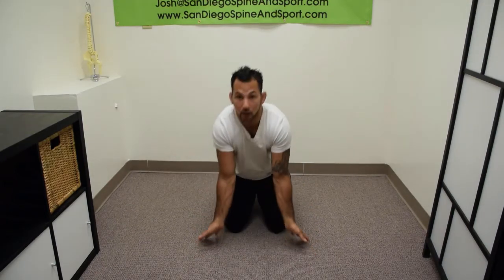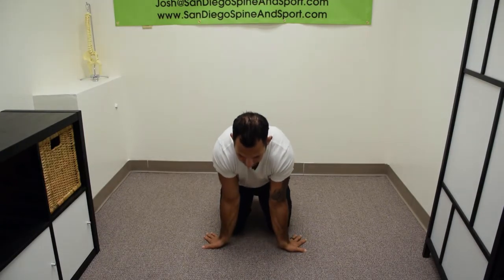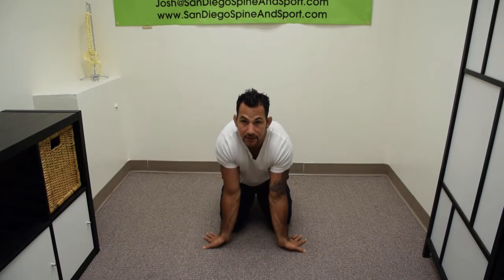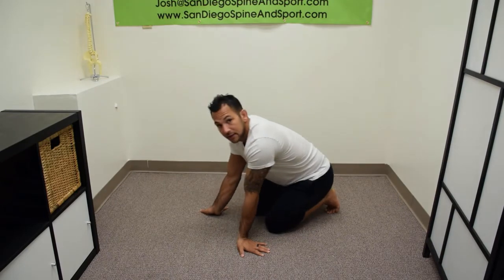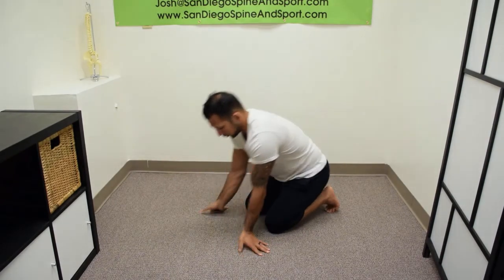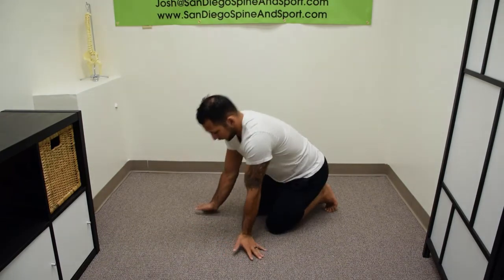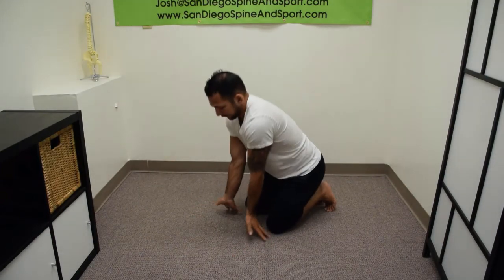I'll come into position here, sit back, and rock forward and back, just like this. From this angle, you can see me rocking back and forth. I'll change the positions of my hands — going forward, angling them out, rocking back and forth.